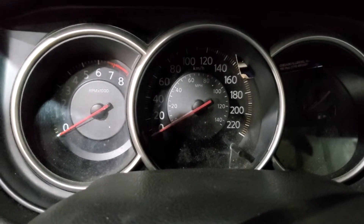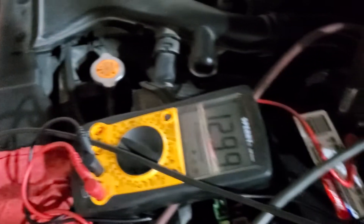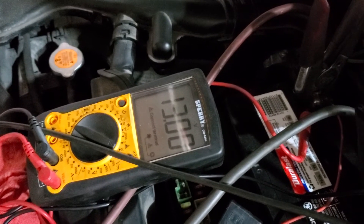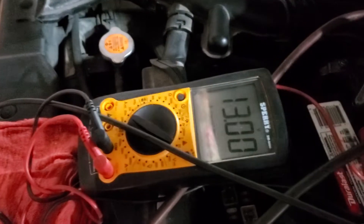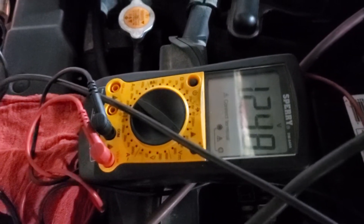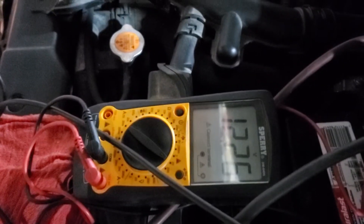Just to show you guys, the alternator is not charging — it is showing 12.99 volts because I have the jumper on. If I take the jumper off, you can see how the voltage is decreasing.